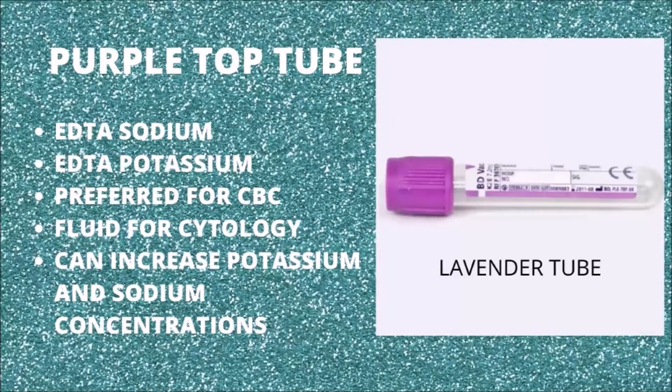The purple top tube is also known as the lavender tube. The anticoagulant present in this tube is sodium or potassium EDTA. The function of the anticoagulant in this tube is to prevent clotting by binding calcium. The purple top is the tube that we use for the complete blood count test, or CBC, as we commonly say in veterinary medicine.